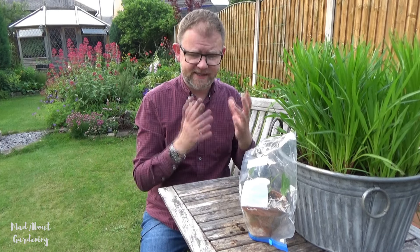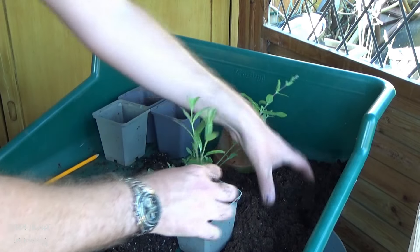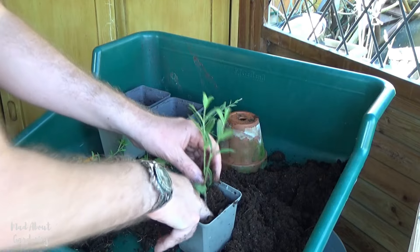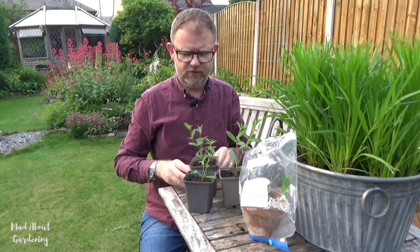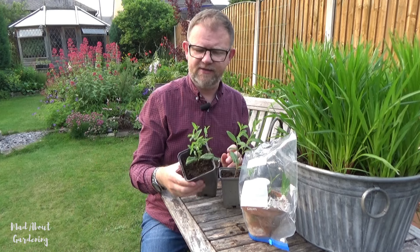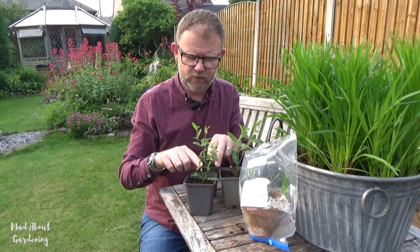We took some cuttings earlier in the spring and had those exactly the same, covered into a bag. And then not so long ago we potted them up into their individual containers — each one given its own individual pot to grow further into. And these are some of those cuttings now. These have been grown using exactly the same method as what I've just shown you, and these are our lovely salvia cuttings.